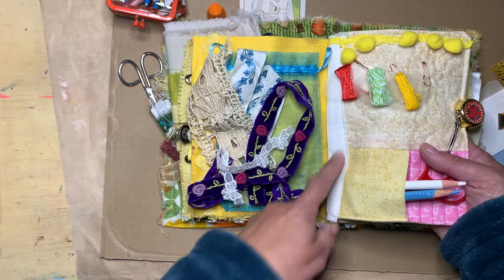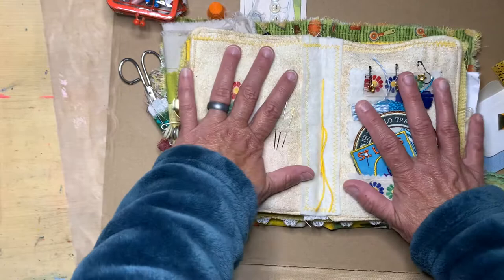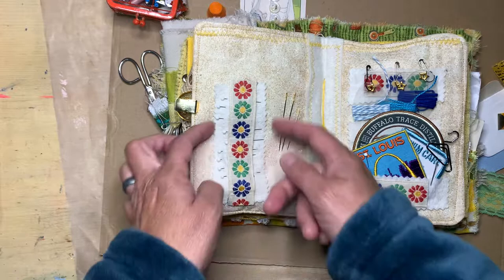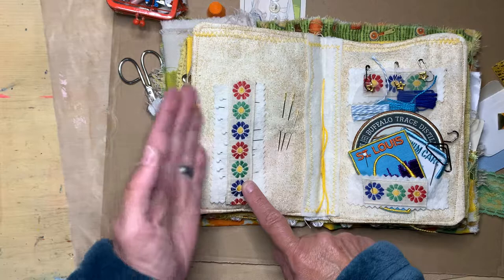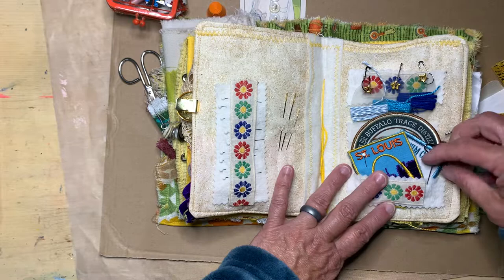I basically took a piece of white bias tape and some white felt and just sewed them together like you would pick two pieces of paper, making it into one whole sheet. On this side I glued a piece of felt and a ribbon, then put pins in there — these are glass head pins and some needles.